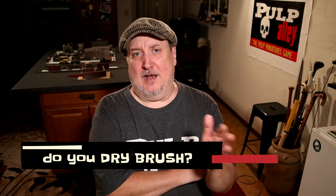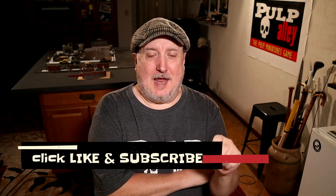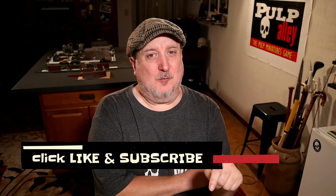Terrain is probably one of the best things to use dry brushing on because it lets you cover a whole lot of area and get it done relatively quickly. Do you use dry brushing on your terrain? I also use it on my figures sometimes — it just depends on the look I'm going for. Make sure you've clicked like and subscribe, and we'll see you next time. Bye everybody!